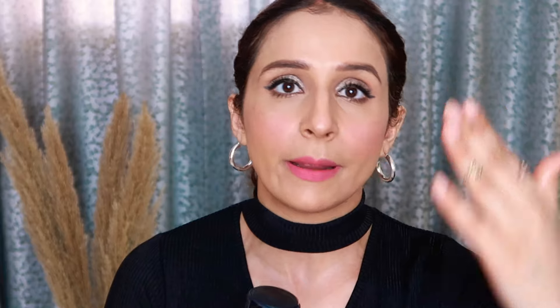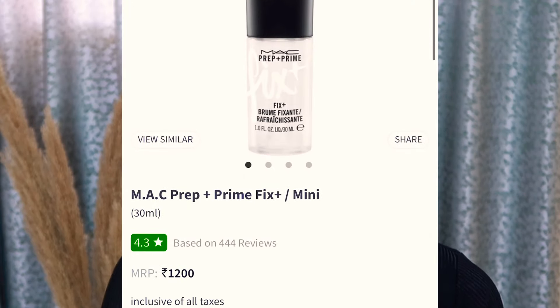At the MAC store, the 100 ml bottle is priced at 1,900 rupees. There is also a smaller bottle available for 1,200 rupees, so if you don't want to invest in the big bottle right away, you can try the small one. There are 8 different formulas in the big bottle, but the small bottle only comes in the original formula.